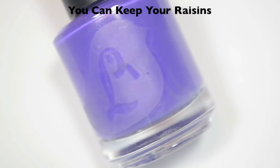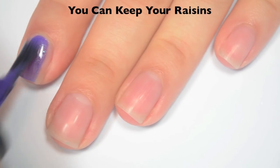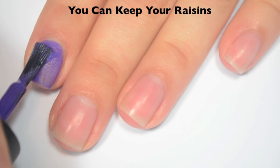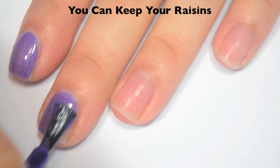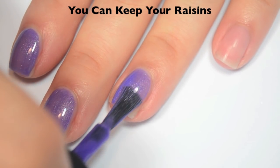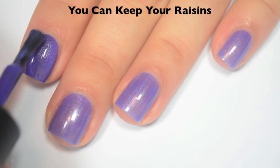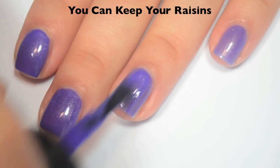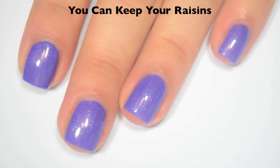The first polish is called You Can Keep Your Raisins and this is a medium purple with some green shimmer. Here is one coat — this one is just a little bit sheer on that first coat. Great formula on this one, super easy to control. Here is two coats, and this one does cover completely in two. It actually dries pretty shiny on its own as well. So there is two coats of You Can Keep Your Raisins.